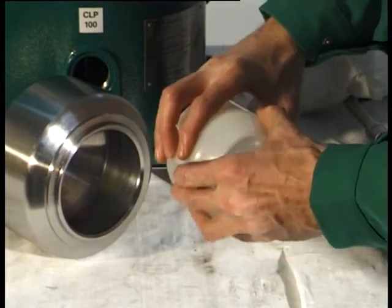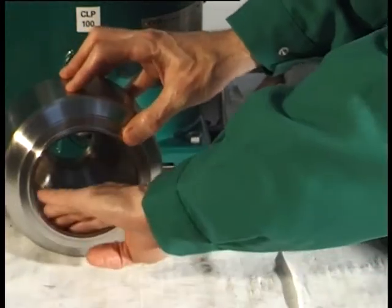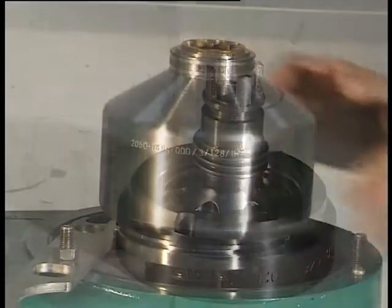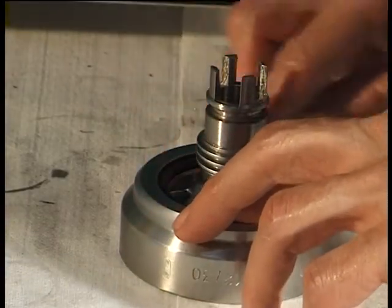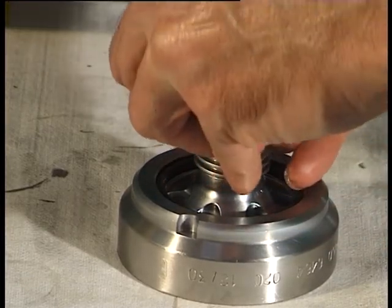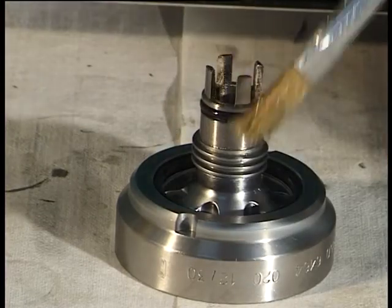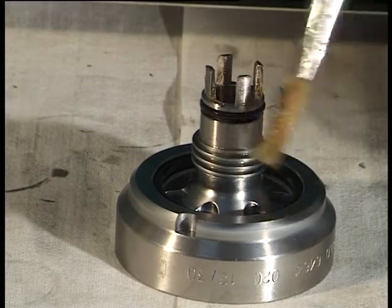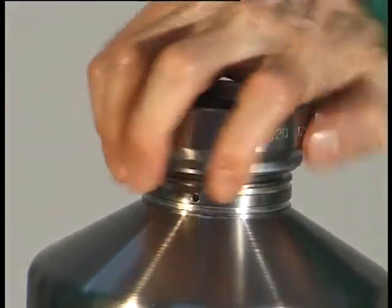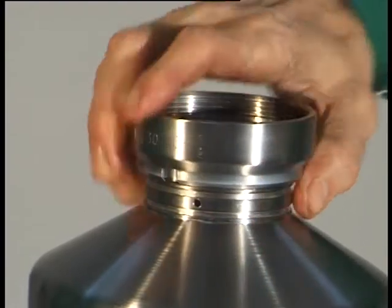Fit the bowl shell insert. Fit the bowl shell together with the bowl shell insert. Fit the two gaskets in the grooves of the threaded ring. Grease the gaskets, guide surfaces, and threads as specified in the lubrication schedule. Screw in the complete threaded ring using the hook wrench, left-hand thread.